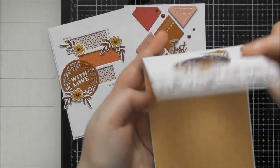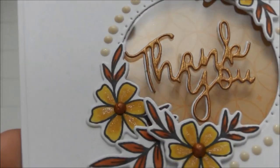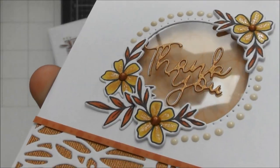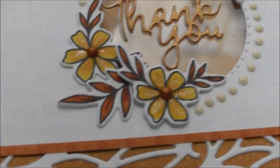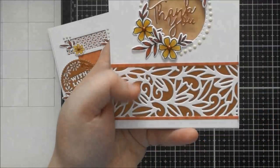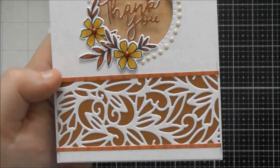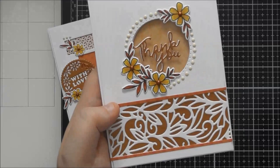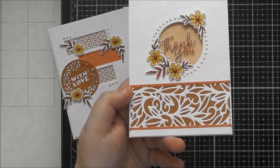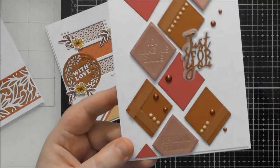When you write your message, put the name up near the aperture and write everything else below — it won't be visible through the aperture. I double-layered the sentiment, offset it slightly, and added it to the center of the window so it looks like it's floating. I also used the Nuvo Glimmer Marker from the Harvest Moon color trend to add sparkle to the flowers. I then added one of the patterned decorative panels into the card, backed with a different colored card.